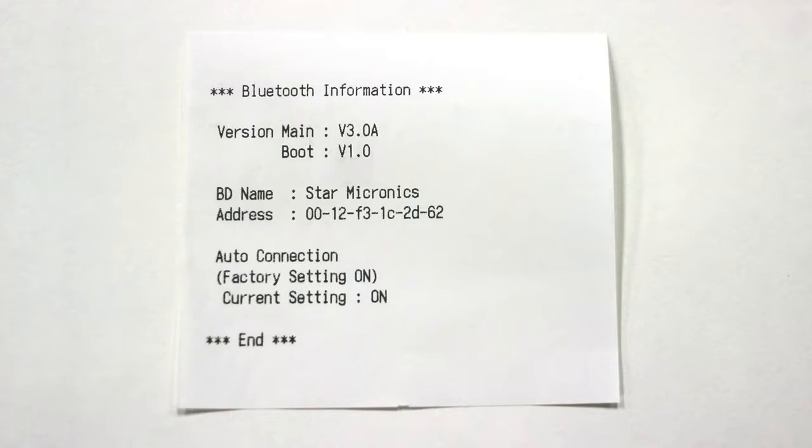The first thing we're going to look at on the self-test printout is the BD name, which is Star Micronics by default. This is the name we're going to be looking for when we go to pair the printer with our iPad in a few seconds.